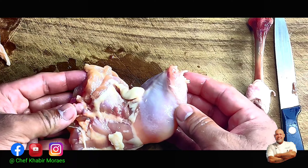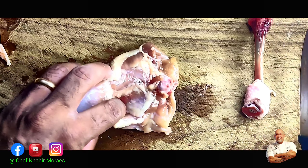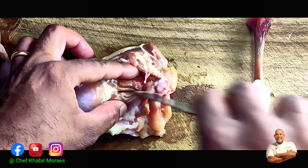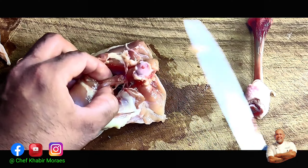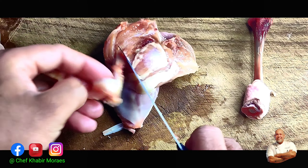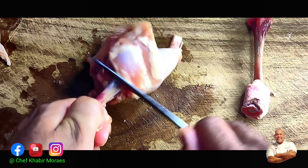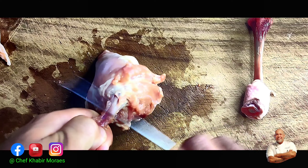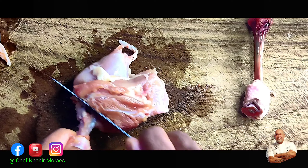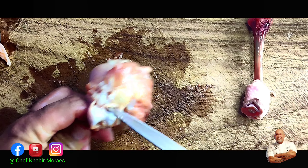Now you're left with the thigh bone inside, and it's very easy to remove. Just take your knife and run it along the bone on either side. Then place the knife under the bone, cut it off towards the top, follow the bone and scrape off all the meat going towards the end of the bone. Once you reach the joint, just break it and cut it through.